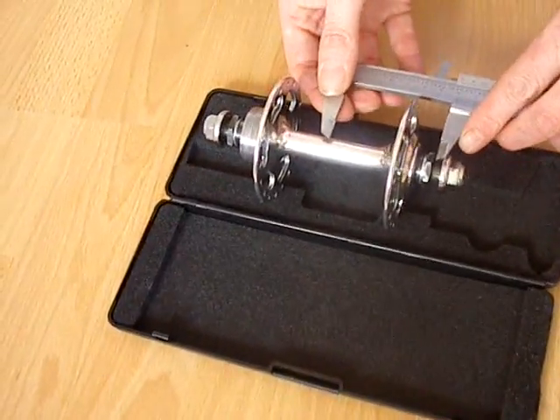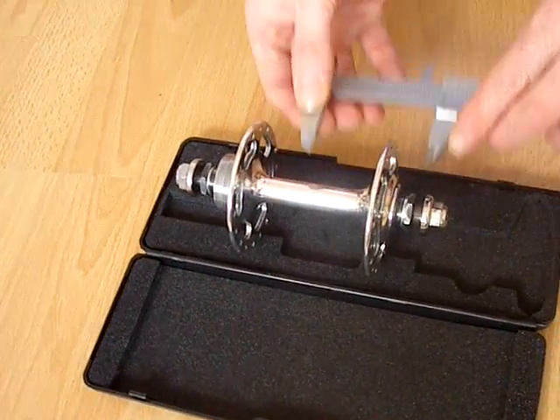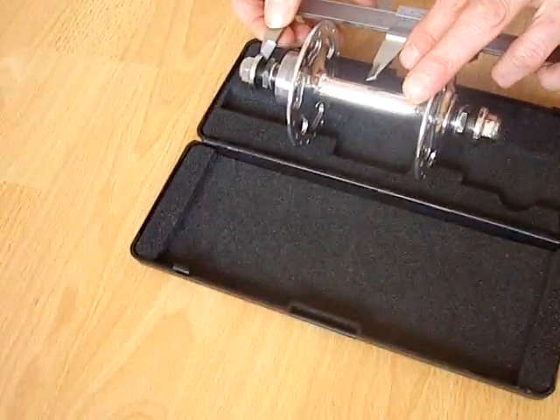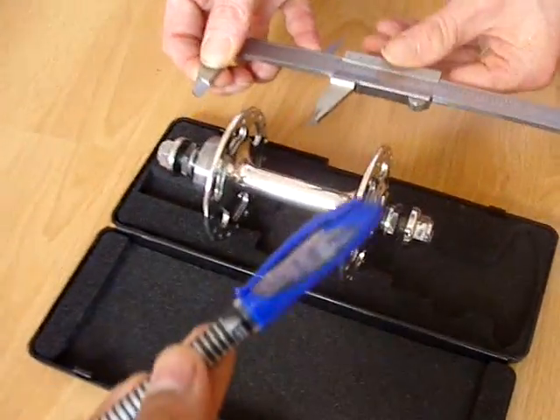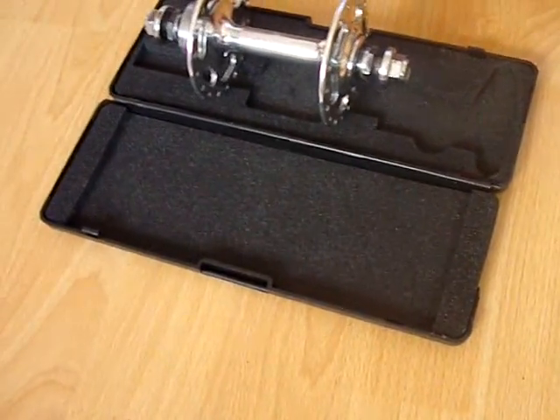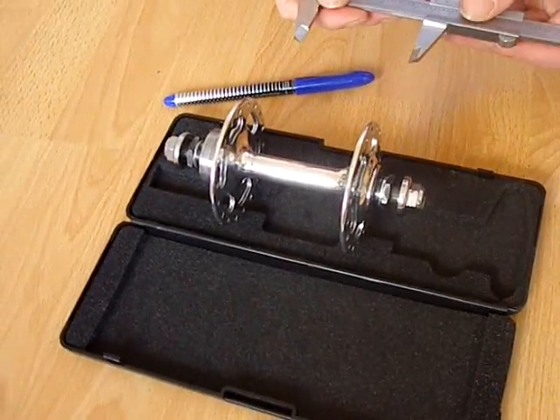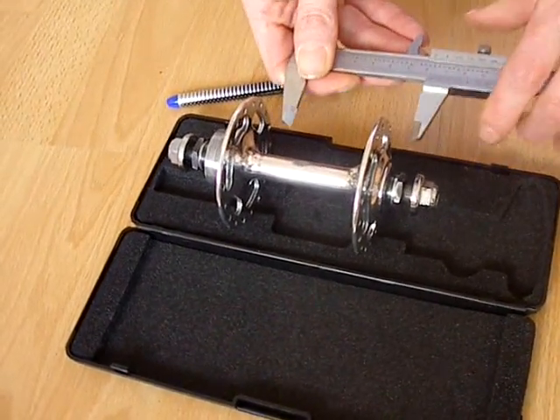We can use the logo as a marker point, and if there is no logo then you can use a pen and mark it that way. Or, if you're worried about marking your hub, you can put a bit of masking tape and put your mark on there.